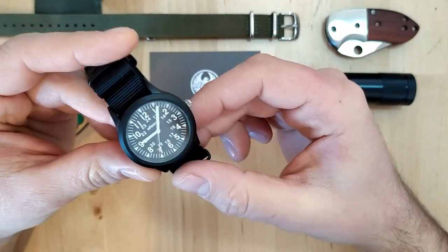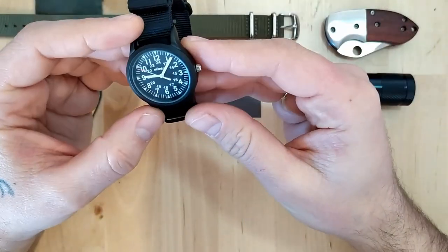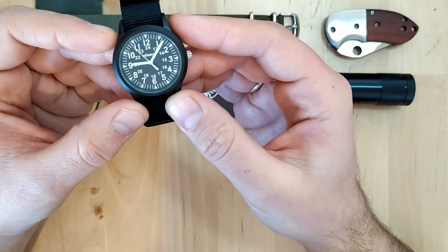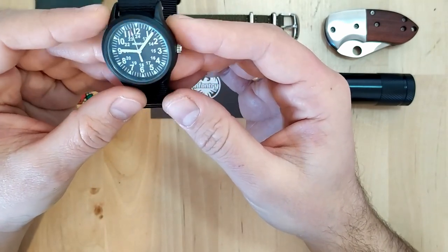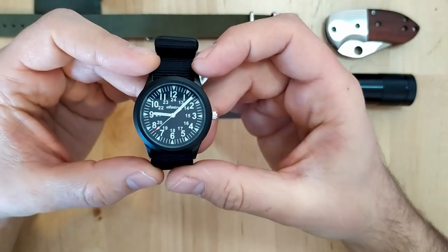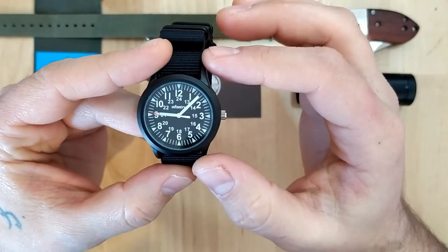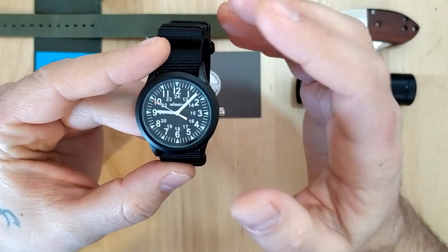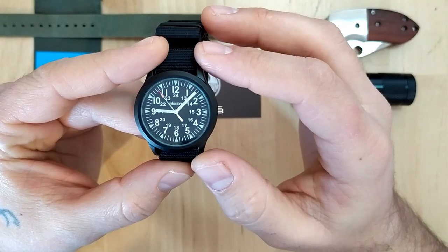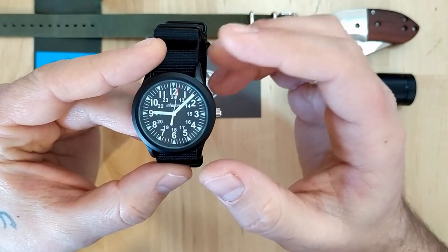The watch case and the hardware on the supplied NATO strap are all blacked out with PVD coating. Taking a closer look at the watch face, there's a lot going on on the dial — it's a classic field watch design you can find on Hamilton watches and other brands that make military watches. Everything on the dial is printed. There's a minute track going around the dial with lumed arrowheads every five minutes. We have 1 to 12 on the middle circle and 13 to 24 on the inner circle, so you have a 24-hour dial. We have pencil hands which are lumed, and the tip of the second hand is painted red and also slightly lumed. The loom is not very significant and won't last for a long time.